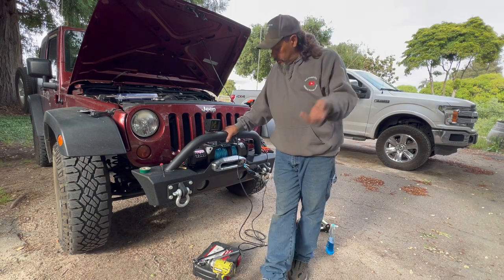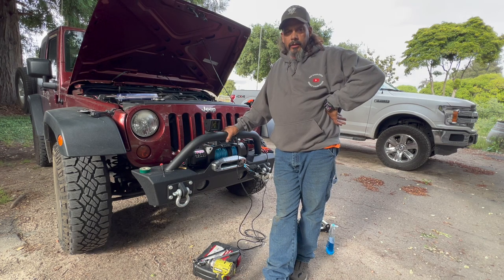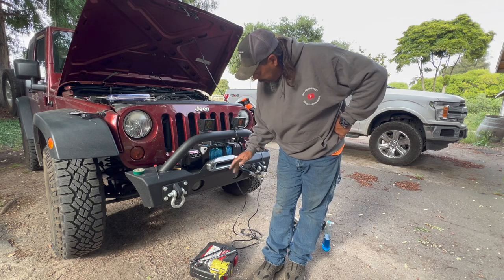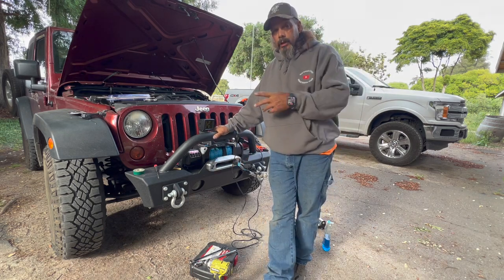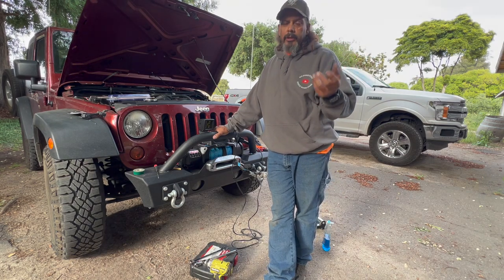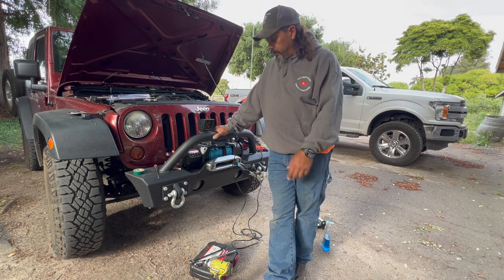There it is — got my new Freedom Ropes winch line on there. If you guys want one, go to freedomropes.com. That's 80 feet, and I can barely stick my fingers through there, which is fine. I need to obviously spool it under load — that would be the correct term — but we'll do that on another day. I just wanted to get it on here.